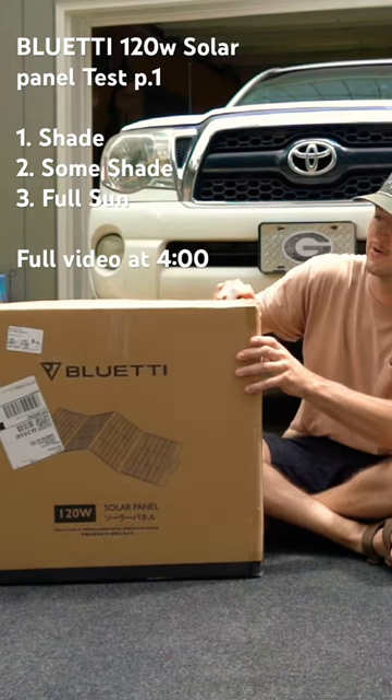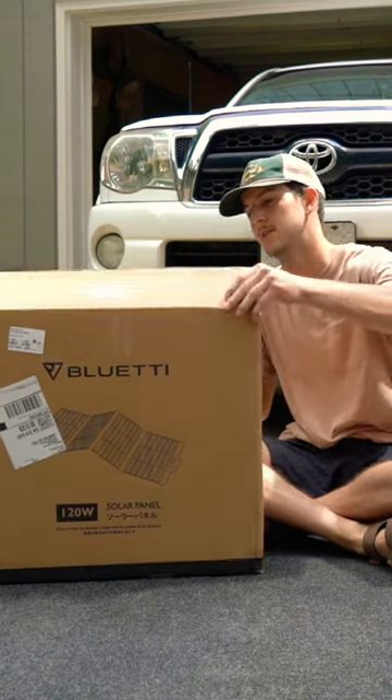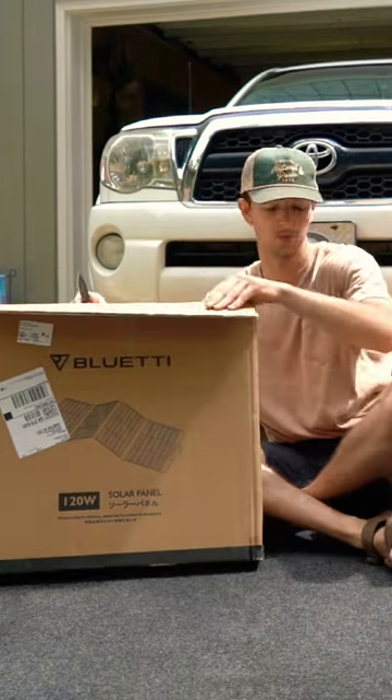I'm going to unbox my solar panel. Also, I'm going to give you a little test so that you can understand what this 120 watt solar panel is going to pull into the Blue Eddy.